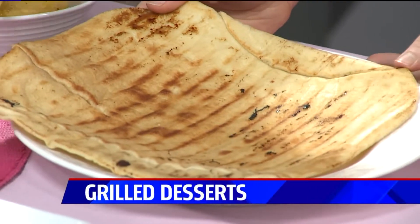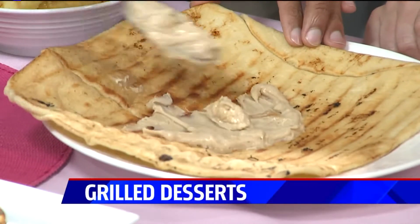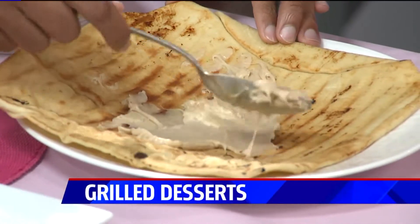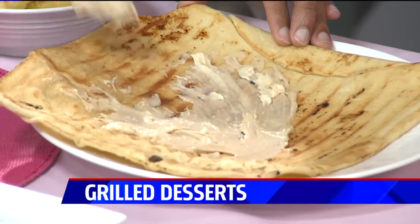What's great about this is you can customize it however you want. And of course, fruit is delicious on the grill.